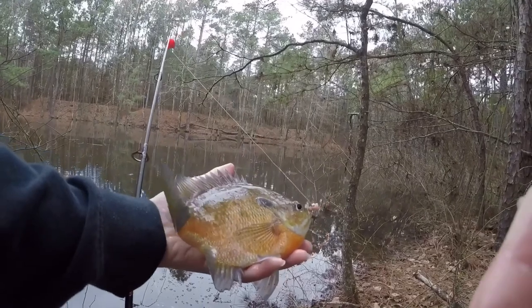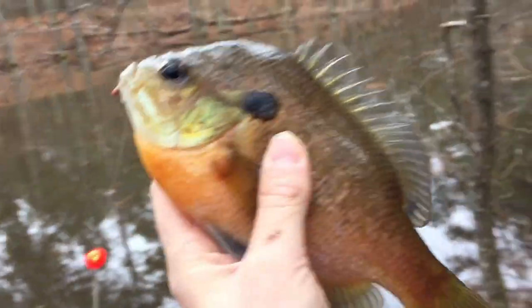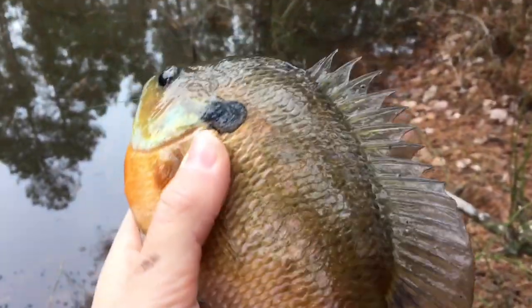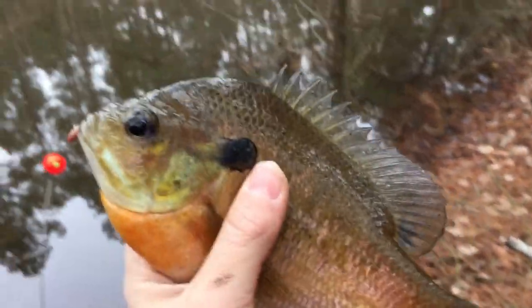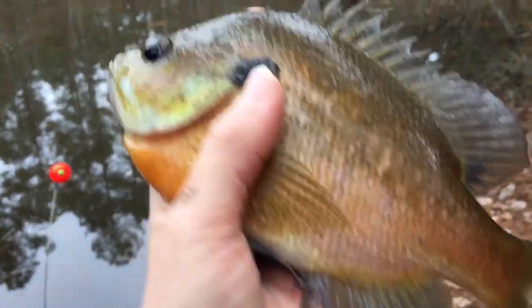Holy cow, that is a big fat bluegill! Look — it's bigger than my hand. That's an eater right there. I haven't even been fishing for five minutes and I already got this nice big bluegill. He's a little bit bigger than my hand, so he should be some good eating — he's gonna have a lot of meat on him.